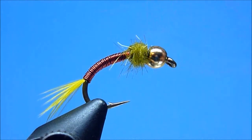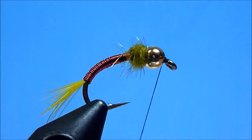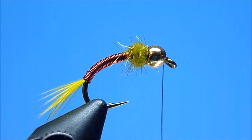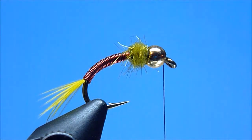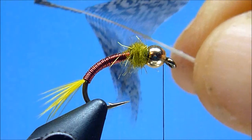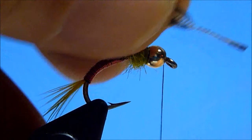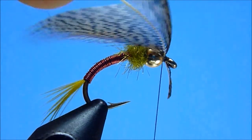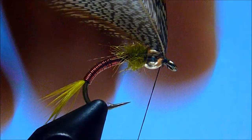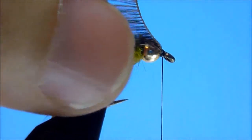Next, after pushing our bead backwards against the dubbing to create some space, we'll reinstall our thread just behind the hook eye using a quick well-placed jam knot. Then, to create the Truly Deadly's signature soft-hackled collar, we'll pluck a single well-marked, appropriately sized natural Hungarian partridge feather, prepare it by trimming back the feather's tip and stripping any excess fluff from its base. With the tip facing front and the feather's curved side facing down, we'll tie it firmly to the hook shank just forward of the bead, then bend the trim tip backwards along the shank before installing a few final snug locking wraps.